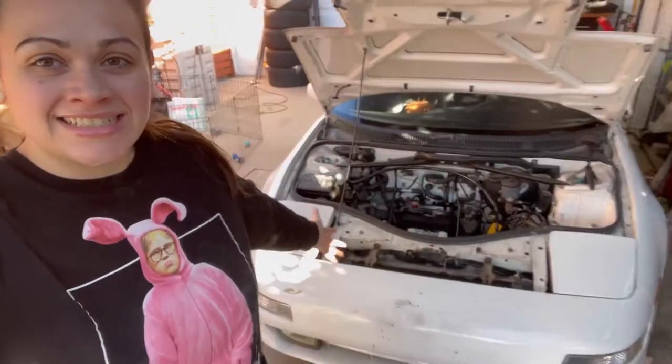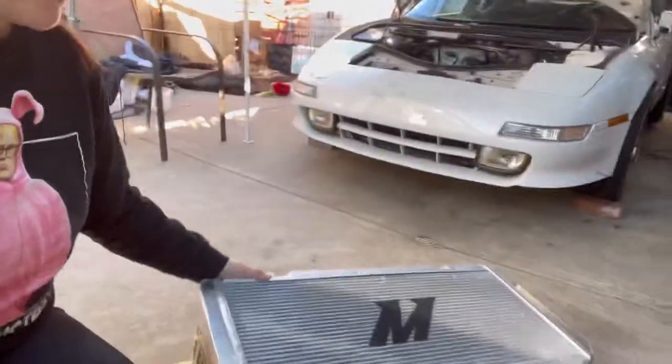Hi guys, welcome back. So for today's video, we are going to be changing my radiator. I just got my brand new radiator from Mishimoto, as you can see. I had already unboxed it before starting my intro. So we're gonna be installing this today and then I will do a how-to video on how to install it on a MR2 SW20.